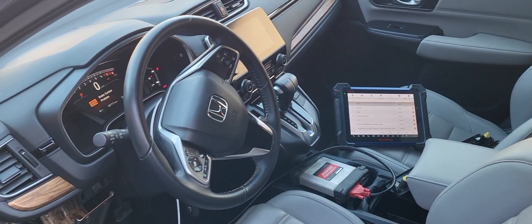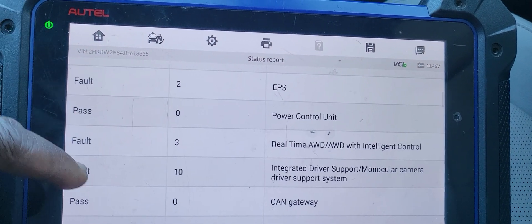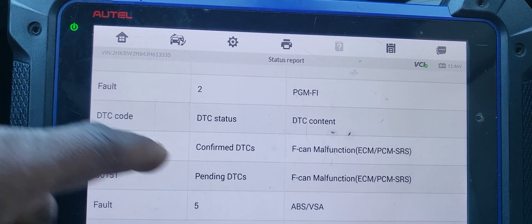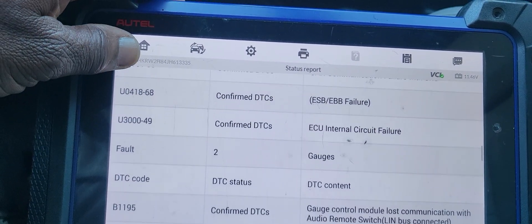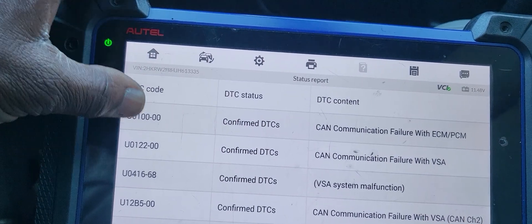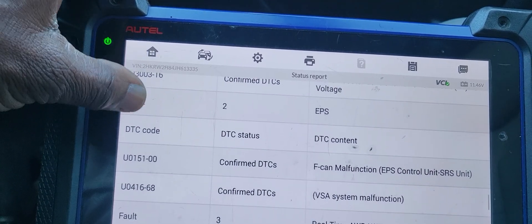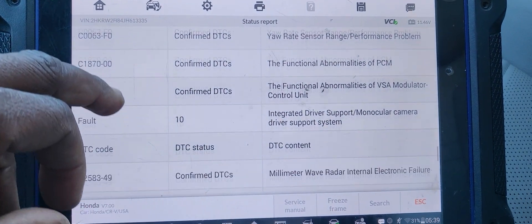Welcome to Mobile Electronic Diagnostic. Best car fixes — 2018 Honda CRV water flood damage. We have water damage and when we try to crank it, it doesn't crank. The security light is blinking. We found a couple of fault codes: integrated support gateway communication, SRS, ABS, gauge controllers — communication errors between the computers, function abnormality. We have a lot of issues.